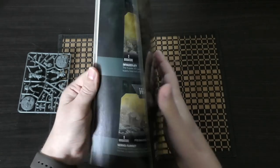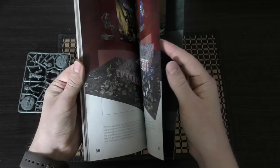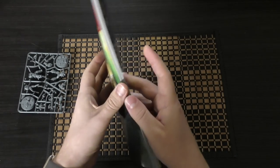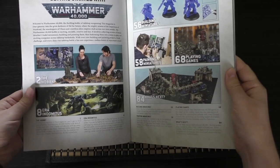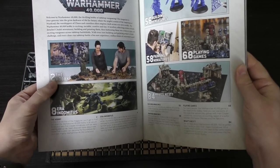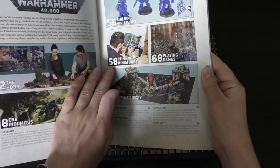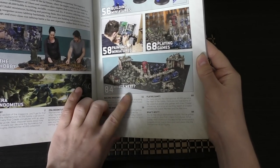This book is a little bit advertisement in the back, but it's 88 pages, which is more than the upcoming Giants Codex. Let's have a look at where it starts us off. Getting started with Warhammer 40k: page two is the hobby, page eight is Era Indomitus, page 56 is building miniatures, page 58 painting miniatures, page 68 playing games, and page 84 what's next.